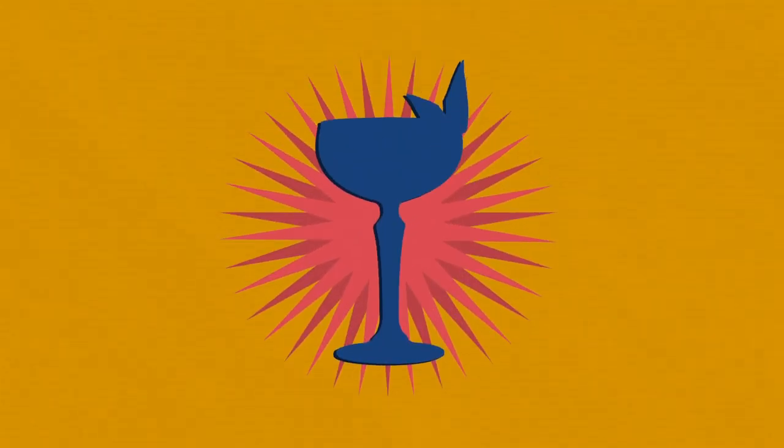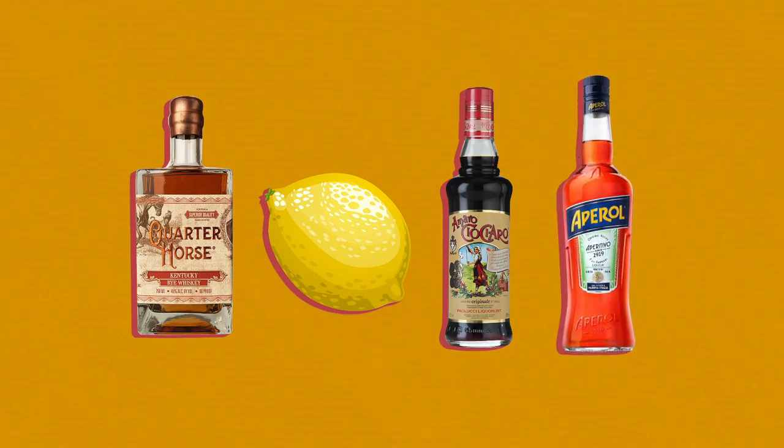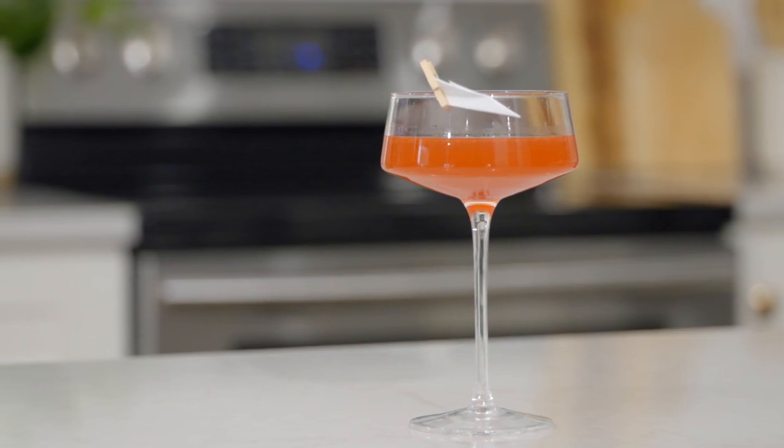What most people don't know is that there are actually two versions of the Paper Plane cocktail. Sam found the original version to be a little bit too bitter, so he swapped out the Campari for Aperol, which gives the modern Paper Plane cocktail its bright, orangish hue, as well as its nice grapefruit flavor.